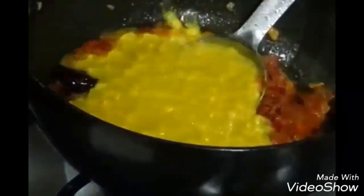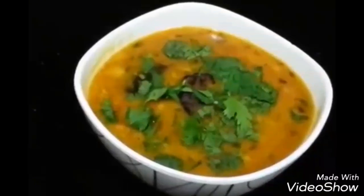Once tomatoes are soft and cooked, add turmeric powder, red chili powder, and salt. Let it cook for about 2 minutes, then add the dal and mix well. Add a little bit of water if it gets too thick. Let it cook for another 2 minutes, add garam masala, and garnish with coriander leaves. Stir and cook for just 1 minute. The dal fry is ready to serve.